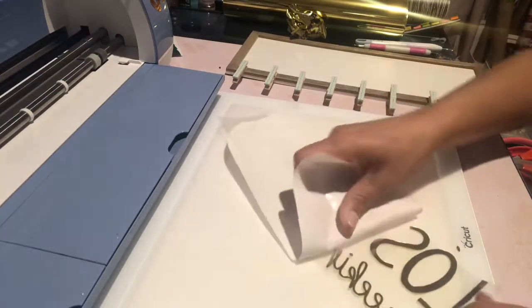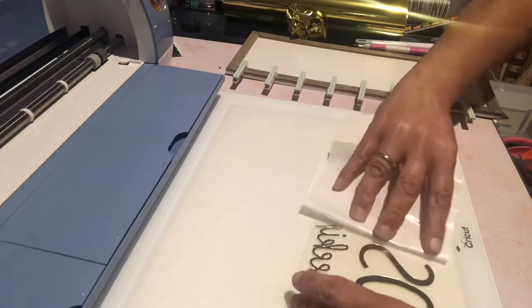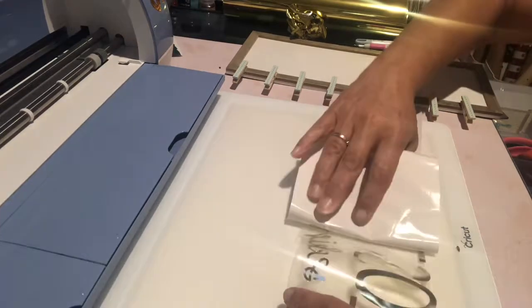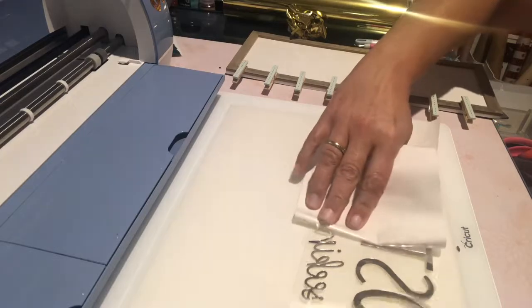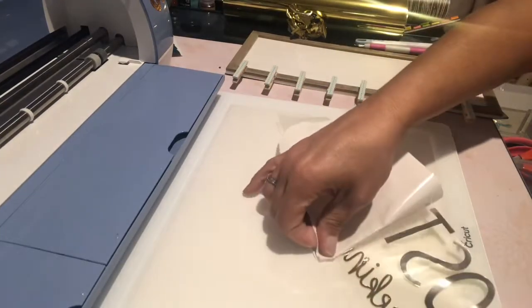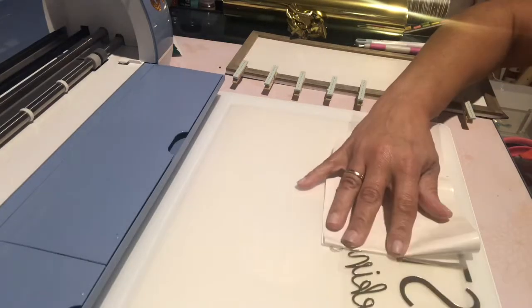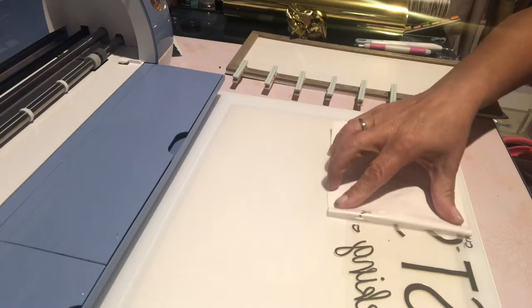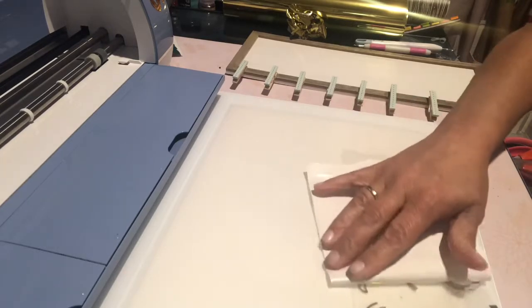We'll use the transfer tape. Sometimes when you're doing your transfer tape, if you kind of bend it down and just roll it off, you see it just comes off a lot easier.